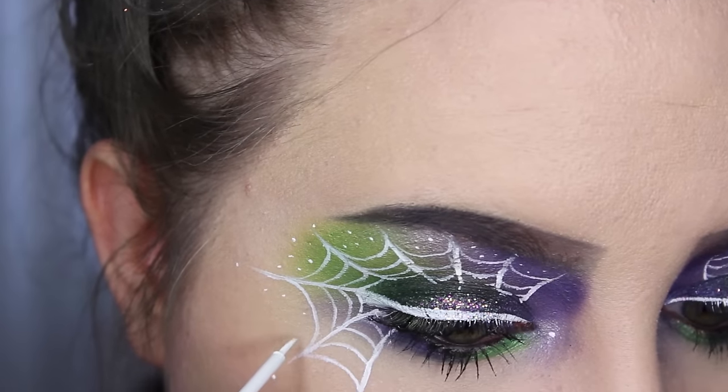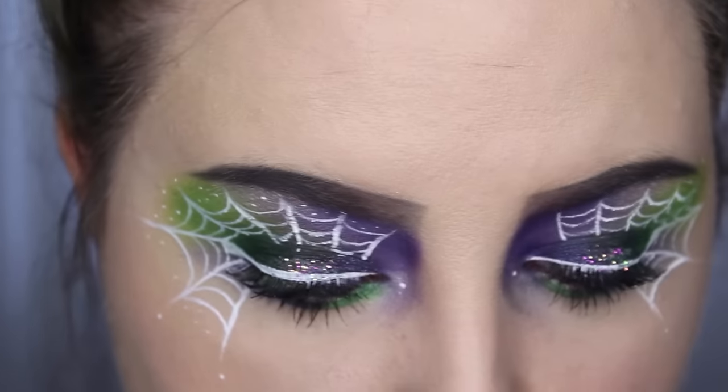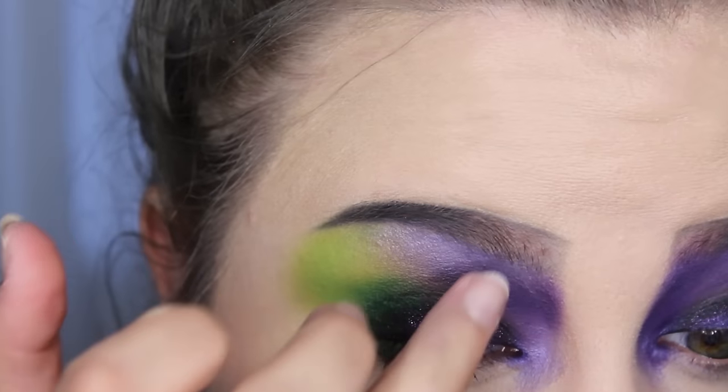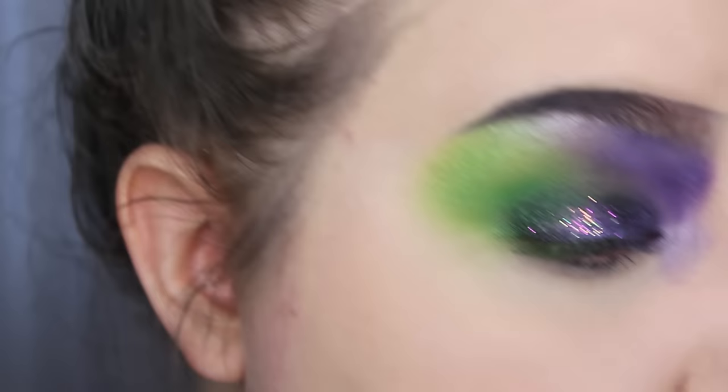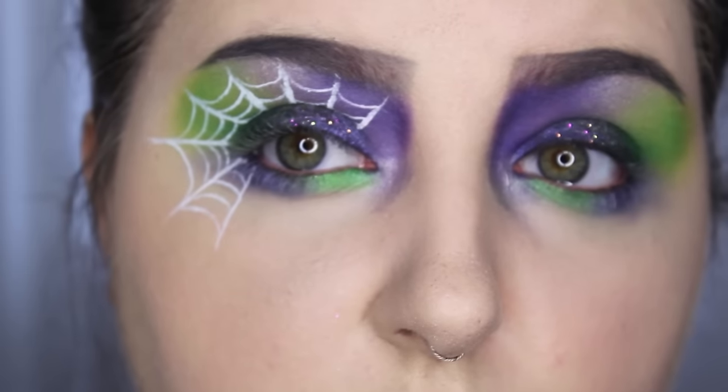Taking that same liner and dotting little bits to kind of finish it up and give it a more finished look — and that is it! It's very simple. I hope you guys like this tutorial — very straightforward, to the point. You can kind of change it up, do any colors you want. Happy Halloween everybody! This is some of the first in my Halloween tutorial series.